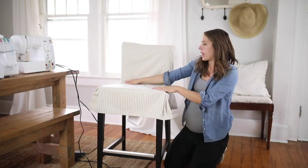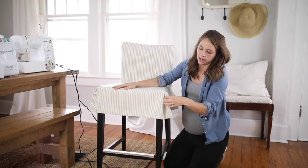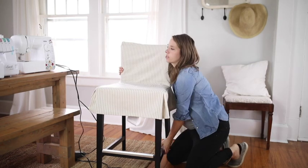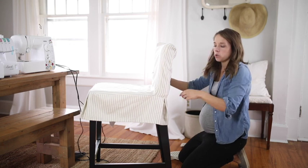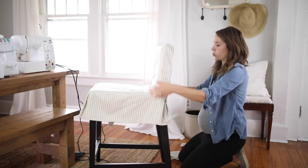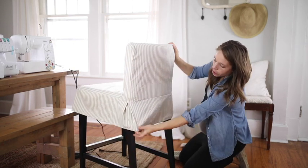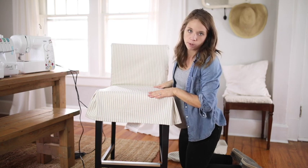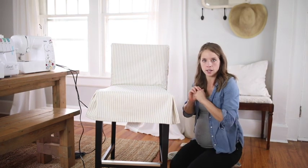I wanted to make something pretty basic, not very frilly, but I liked the idea of adding a tailored pleat around all four corners. This is what I came up with for this standard IKEA stool, which I will link in the description so you can get the exact same stool if you want to make this pattern. It has a pleat on all four sides with a basic drop down and a seam — very basic, not too complicated.